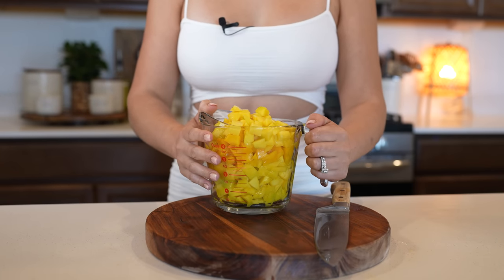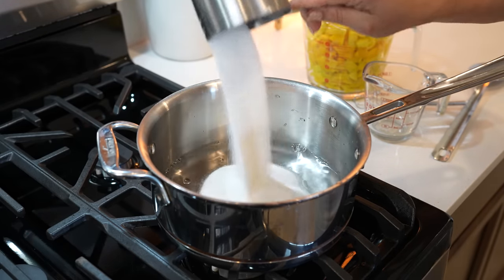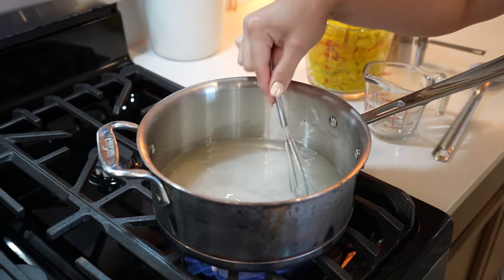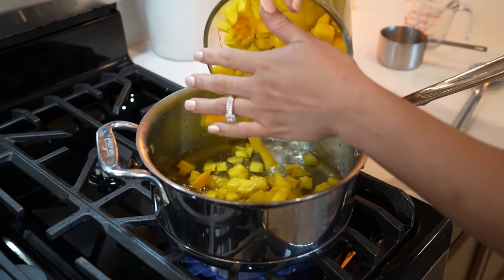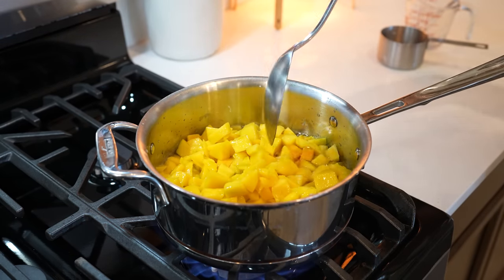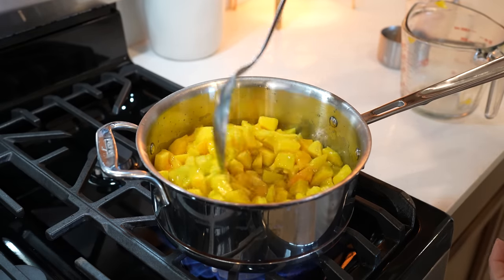Once we have our mangoes nicely chopped, now we can make our pulp. To make our pulp, we're going to grab our small saucepan. We're going to add one cup of water and one cup of sugar. We're going to set it on medium-high heat and dissolve the sugar. Allow it to come to a simmer, and once it does, we're going to add our chopped mangoes.